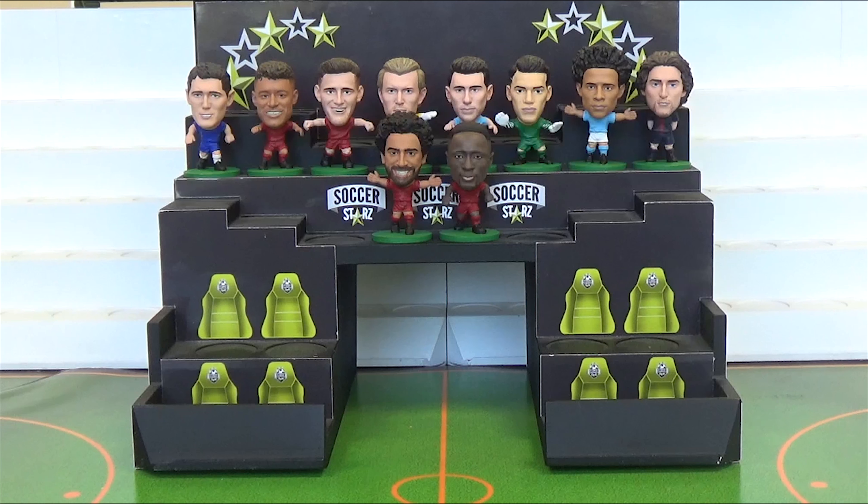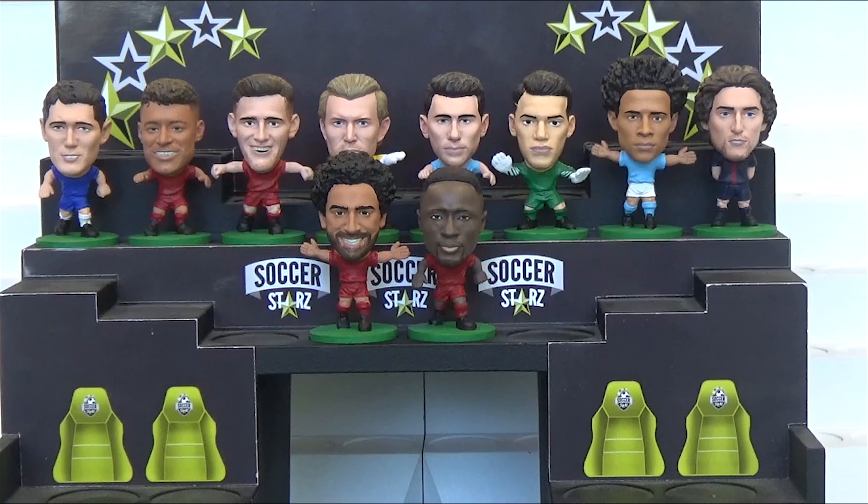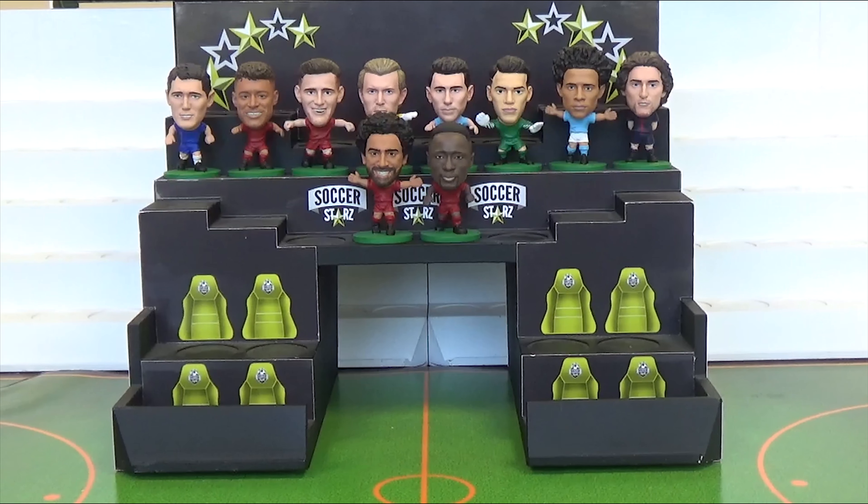Hello and welcome to the official Soxstars channel. As the new season range is starting to come in, I thought now would be a good time to show off some brand new Soxstars figures. This year we've made lots of new figures, so this video is going to be split into two parts: part 1 showing half of the new figures and part 2 showing the rest. Okay, let's get started.